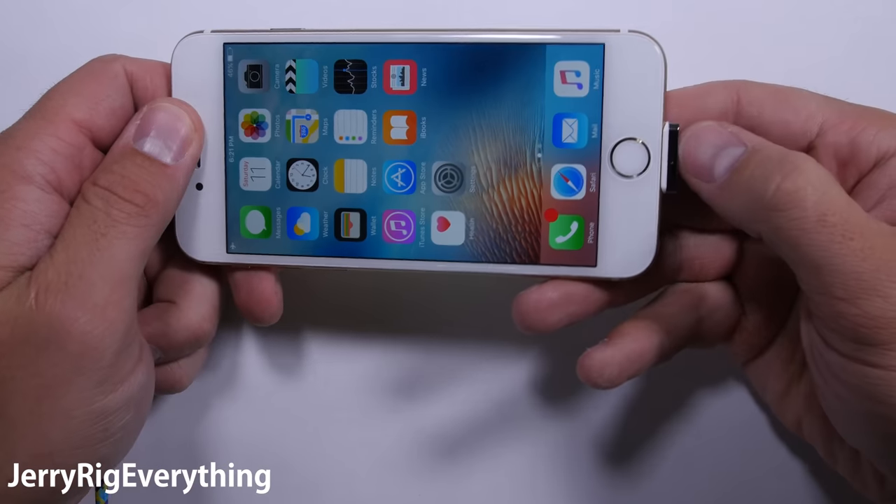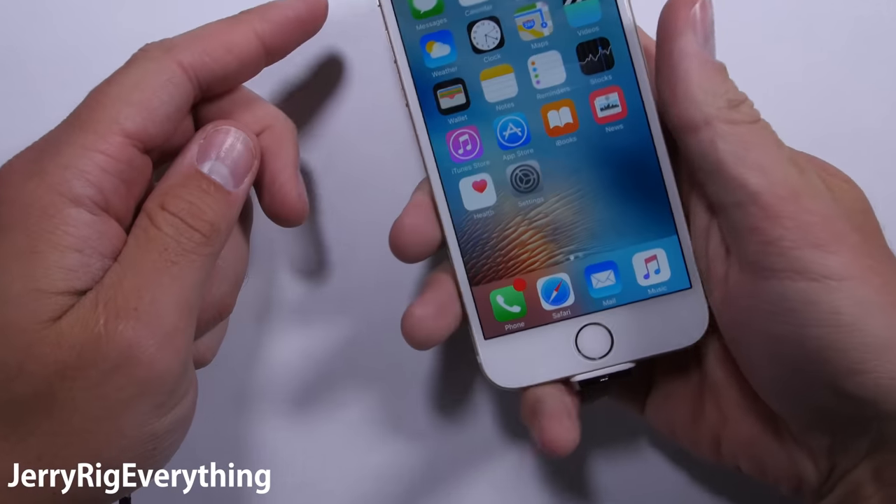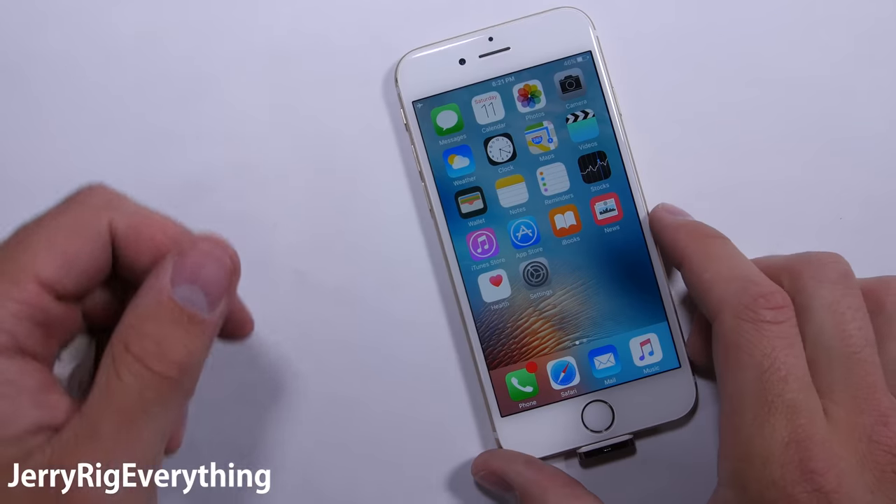It does stick out a little bit from the bottom of the phone and might interfere with some cases, but overall it's not a bad little toy and would definitely start some conversations.